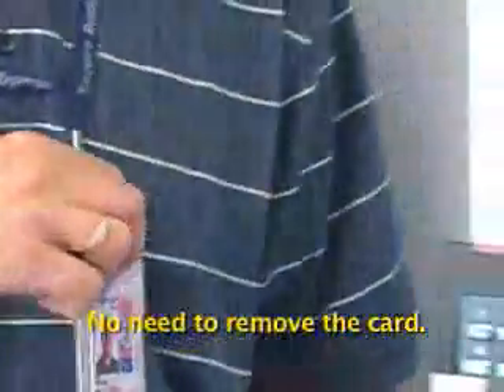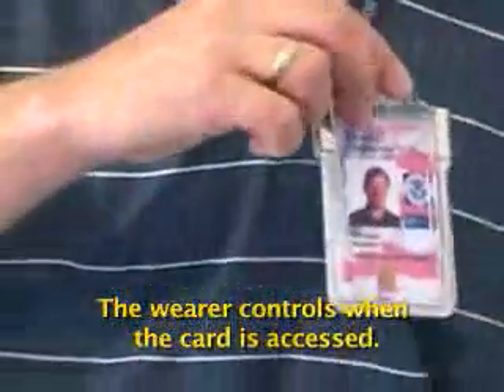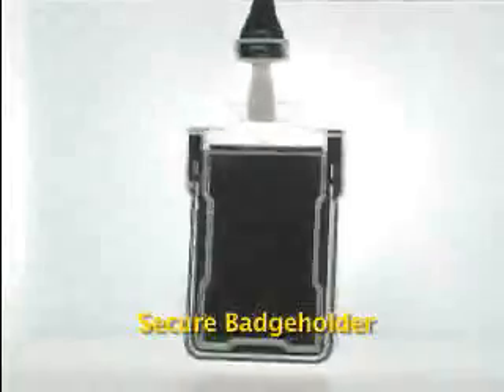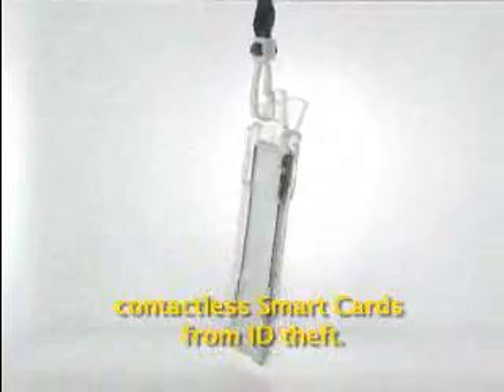No need to remove the card. The wearer controls when the card is accessed. It's designed to work with lanyards or other attachments. Secure badge holder — the most effective way to protect contactless smart cards from ID theft.